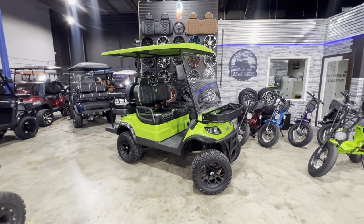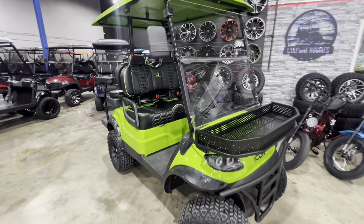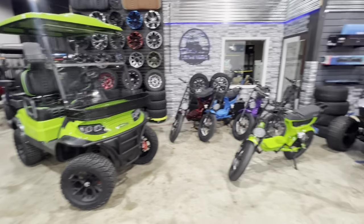Hey guys, it's Kevin over here at Lakeside Buggies, and I'm in our Addison store. I've got something really cool to show you, but it's not this fully custom I-40L. It's going to be the new Icon e-bikes.